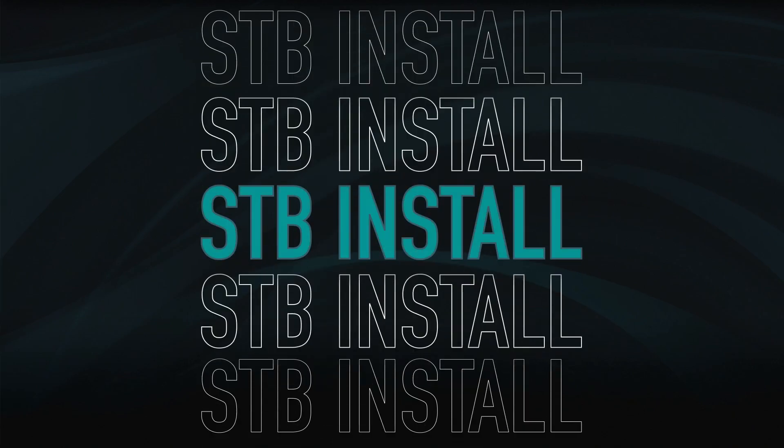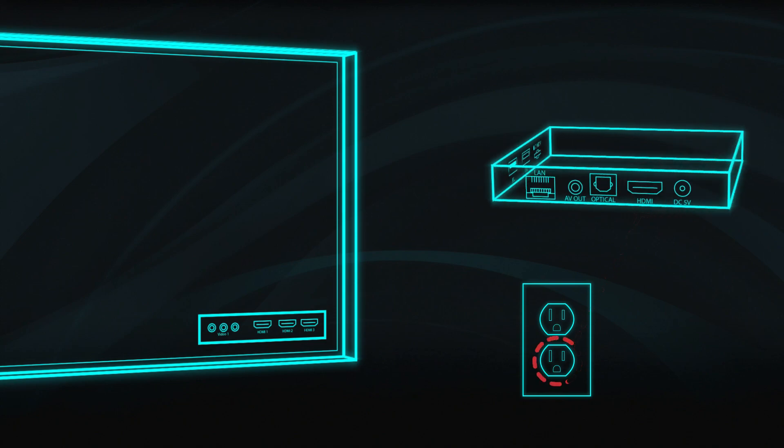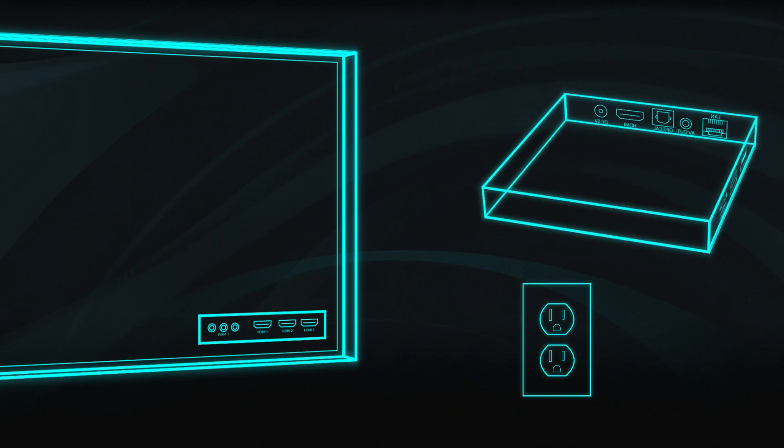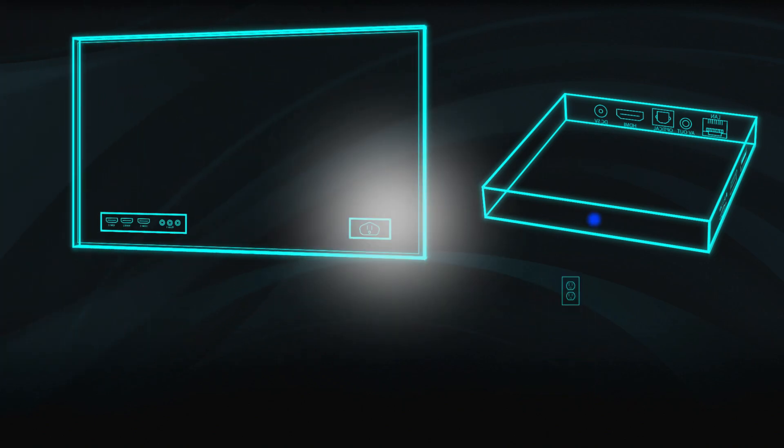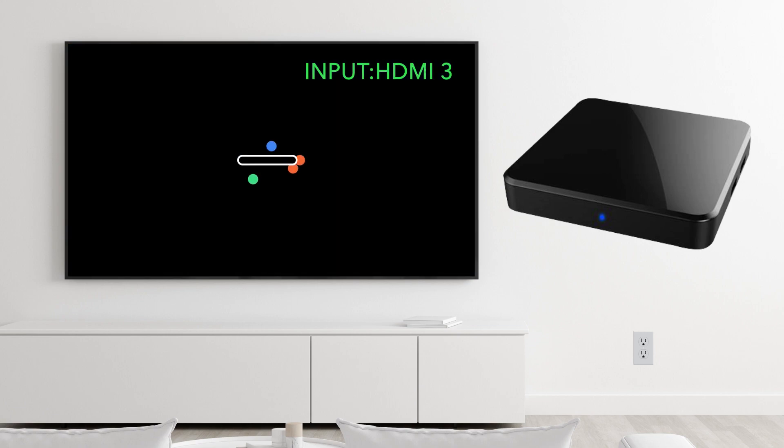Your FiOptics Plus box is now ready for installation. First, connect the FiOptics Plus box to your TV — it's important to use the included HDMI cable. Next, connect the power adapter into the box and plug it into an available wall outlet. The blue power light will illuminate on the front of the box. Turn on your TV and make sure it's set to the correct HDMI input. It will take just a few seconds as the FiOptics Plus box initializes.